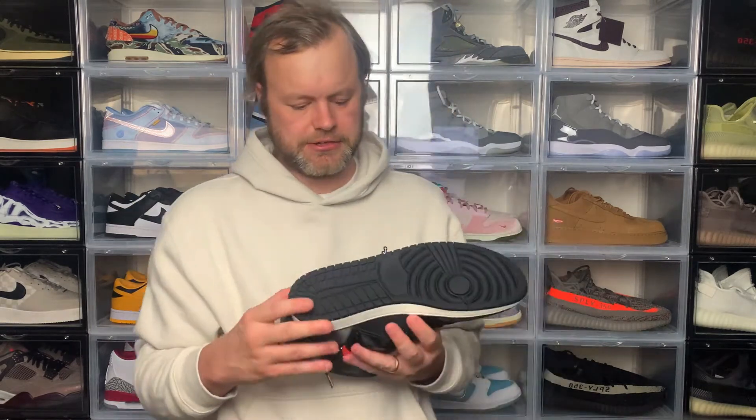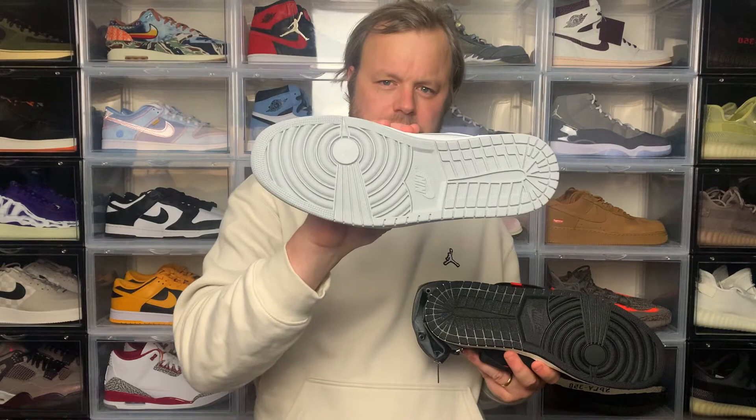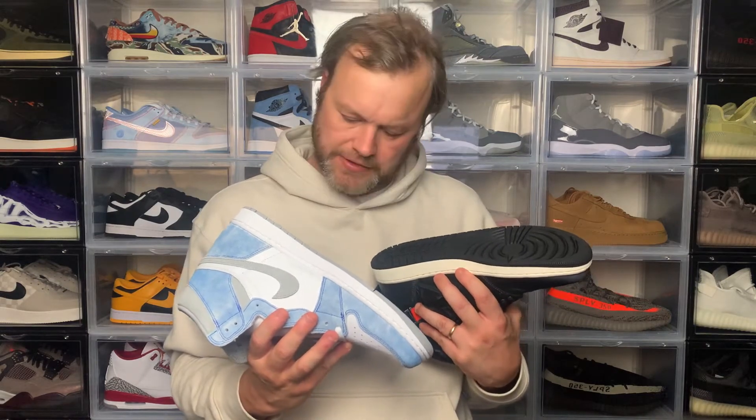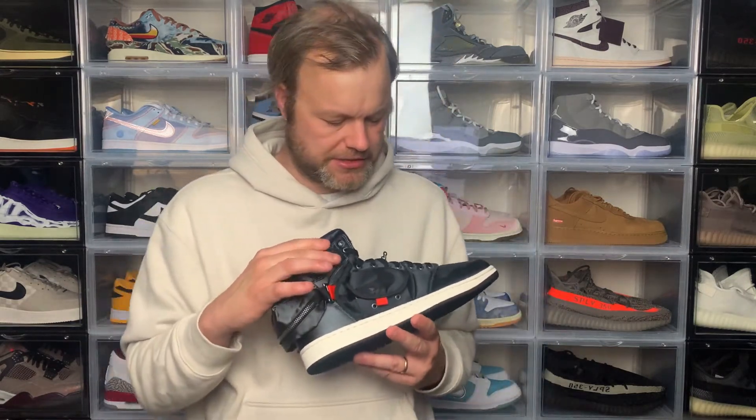Starting on the outside, it's your standard Air Jordan 1 outsole — nothing really different about that, not even that rugged. Comparing it to the Hyper Royals, it's pretty much exactly the same. Turning to the side you've got your classic midsole with sail. Going up the upper, it's an all-nylon upper throughout — very different to the tumbled leather, leather, or suede you get on other Air Jordans. This is because the sneaker is designed for outdoor use in harsh weather conditions.